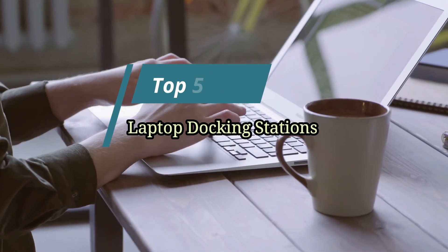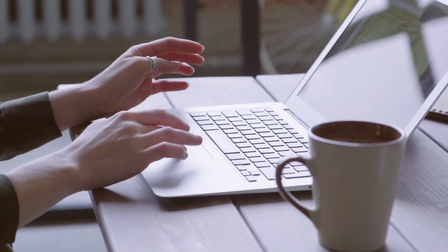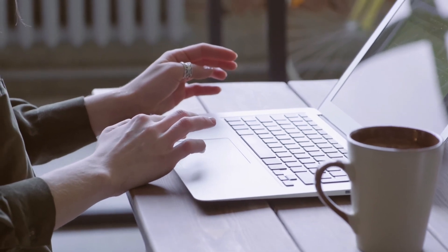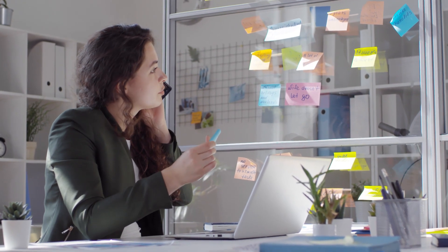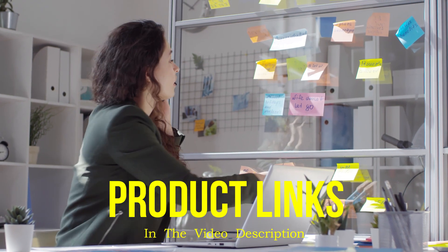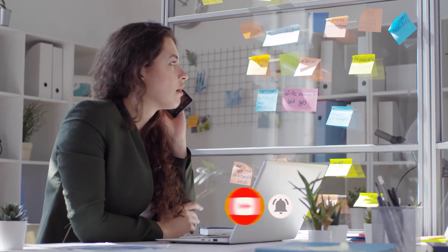Hello friends, this video focuses on the top 5 best laptop docking stations of 2023. Through massive research and analysis, I've compiled a list of options based on their features, quality, prices, reputation of the manufacturers, and customer feedback. I've also covered different options for every type of customer and provided updated links for the best prices in the description box below. Please watch the video, leave a comment, and don't forget to subscribe. Now let's get started.